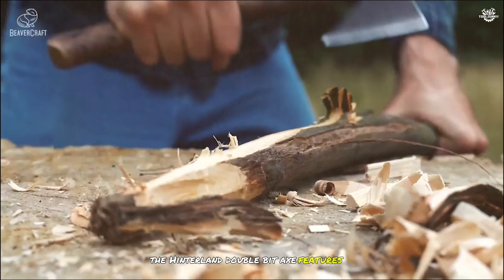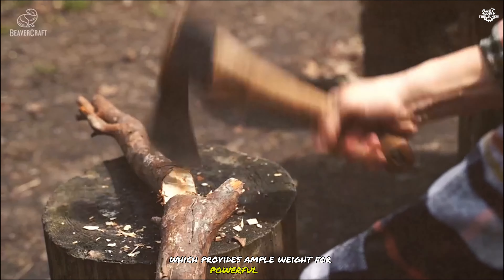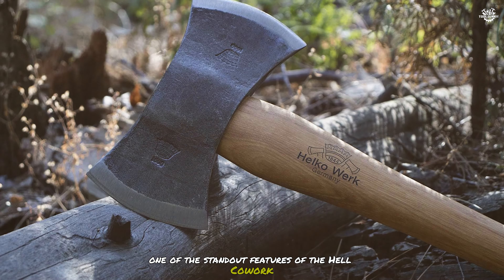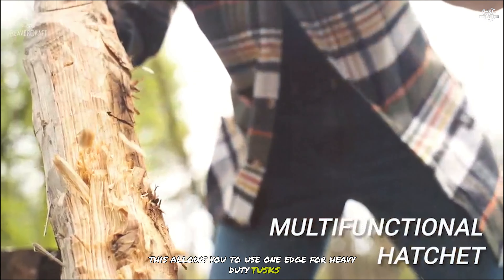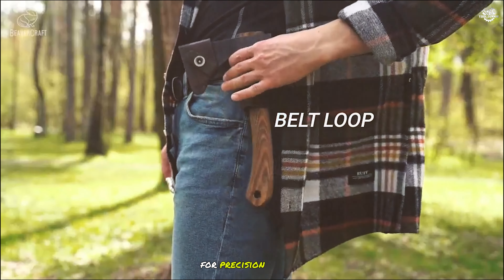The Hinterland Double-Bit Axe features a 3.5-pound head, which provides ample weight for powerful swings and efficient splitting. One of the standout features of the Helco Work Hinterland is its double-bit design, which offers two chopping edges. This allows you to use one edge for heavy-duty tasks that may dull the blade and keep the other edge finely honed for precision cutting.